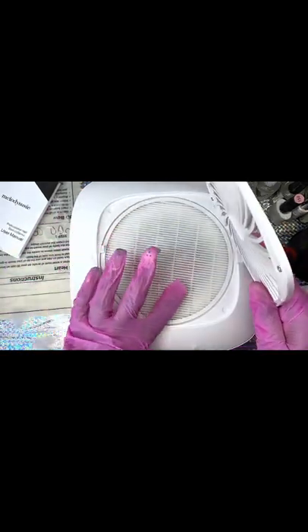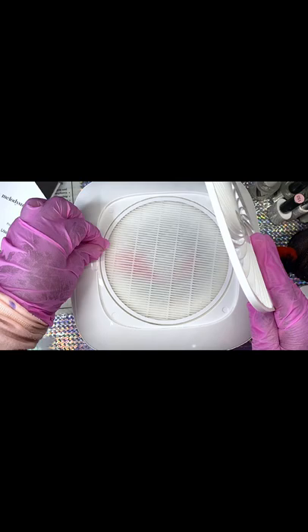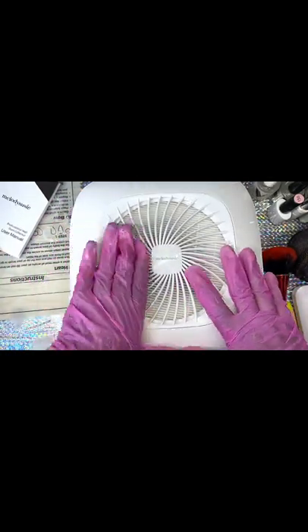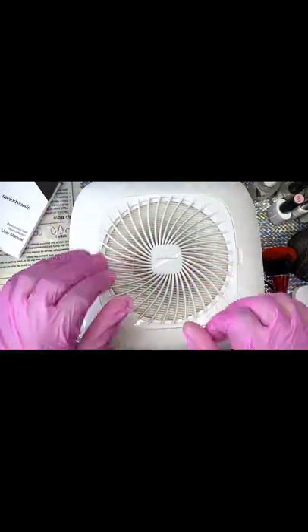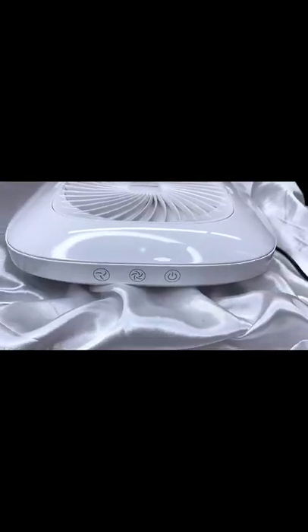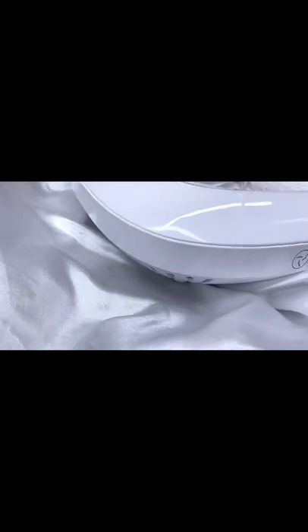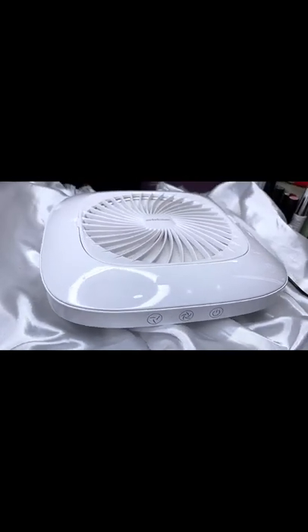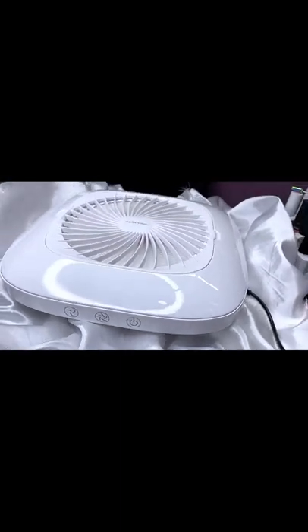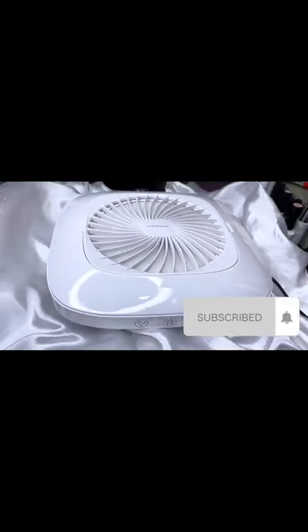So far I grade this Melody Susie dust collector 10 out of 10. I love everything about it — it doesn't overheat or anything, it's great. I just love the model, it's light, it's beautiful. Invest in something that's durable, long lasting, and works well. Hope this video was very informative — thank you very much for watching, please like and subscribe for more. Bye!